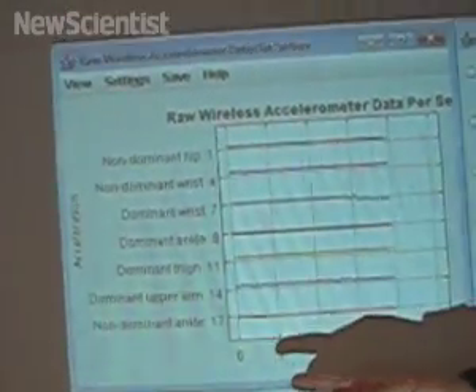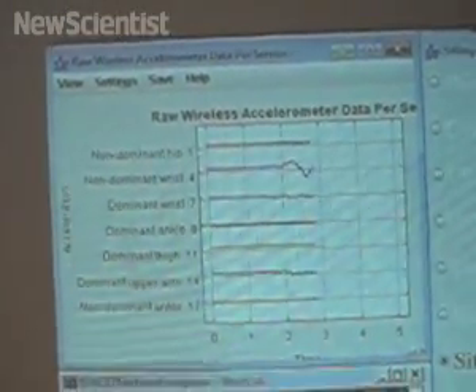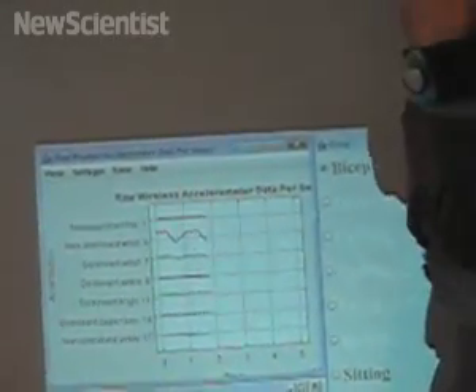This is how the data looks like. This is accelerometer data coming from different parts of my body. And if I start performing bicep curls, this is how the data looks like — it's showing up the motion of my wrists.